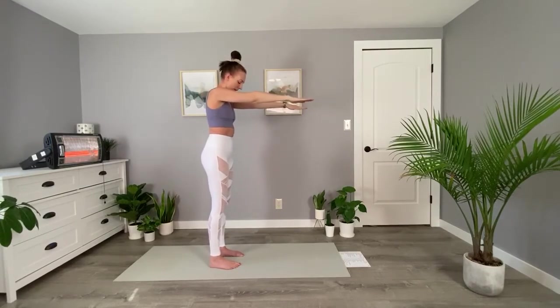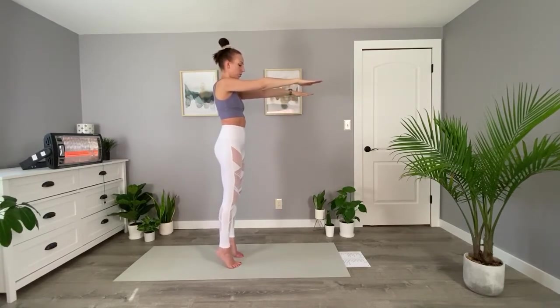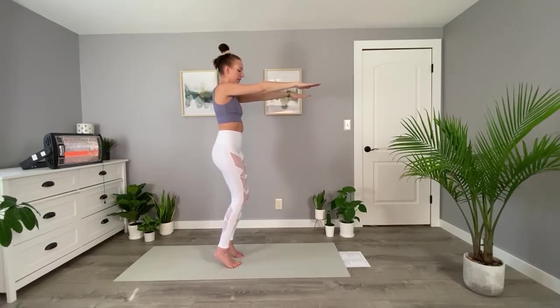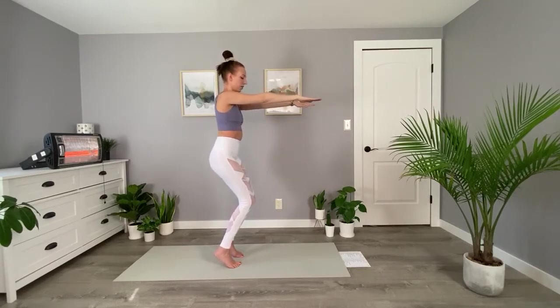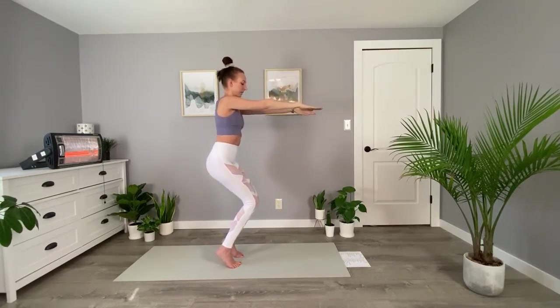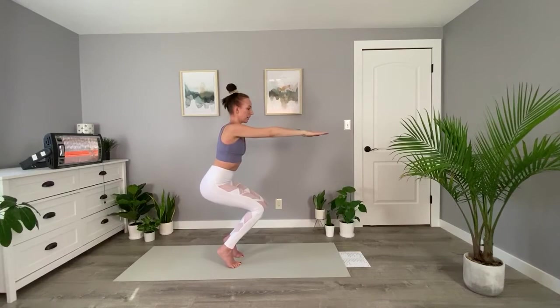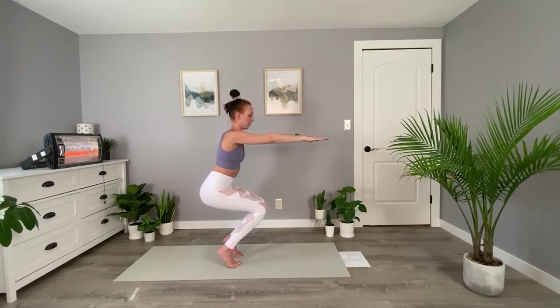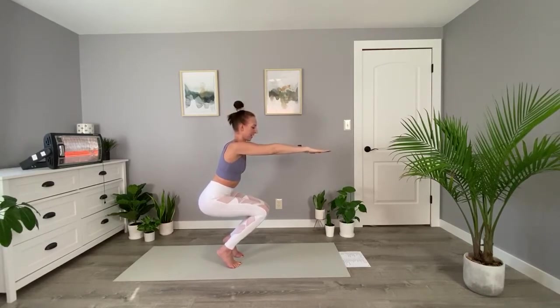One more variation of this. Step your feet a little closer together. Come to your tippy toes once more, and then bring your knees together to touch. You should have a nice seal between your thighs. Then we're going to move down into our chair very slowly, staying on our tippy toes. Hold at the bottom here, building some heat in our legs and our arms. Maybe the legs are shaking — try to breathe through that.